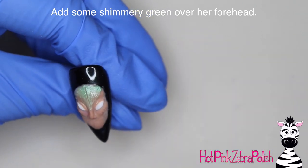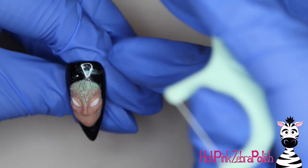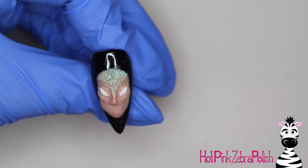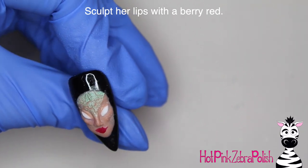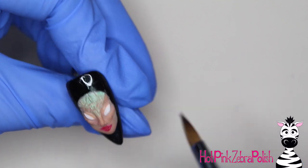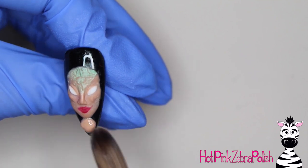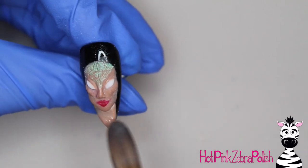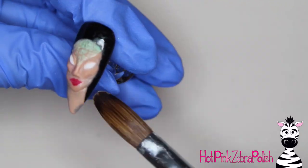I'm going to take some shimmery green and just brush that down her forehead, then using the pokey side of a floss pick — one of my favorite carving tools — I'm going to quickly carve in some scale patterns on her forehead while that green acrylic is still wet, so you can just draw into it essentially. Then with a berry-type red color I'm going to sculpt her lips — a very bright cherry red gives that sense of femininity. Then I'll take more of my tan color and sculpt her neck going down, which is pretty much going to be covered by her hair so it doesn't need to be overly detailed.